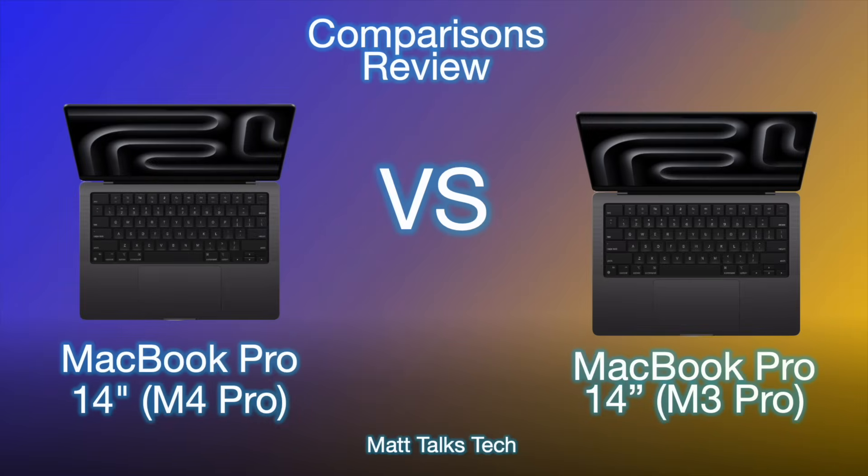We've got the new M4 Pro 14-inch MacBook Pro on the left and last year's generation, the MacBook Pro 14-inch M3 Pro, on the right. You'll find that quite a lot of the features are very similar, and the main changes are all underneath the hood of the new M4 Pro MacBook Pro.